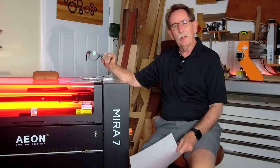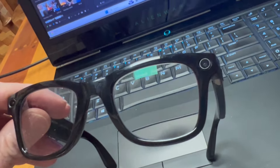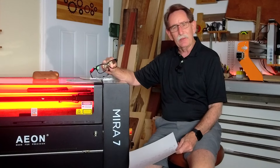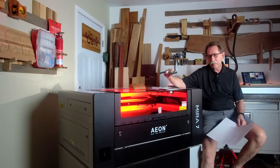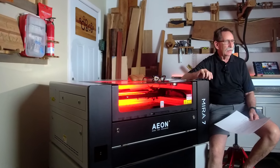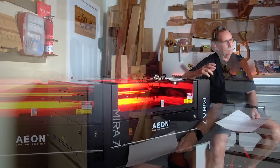Hello everybody, George Kenner. Why am I holding a pair of Facebook Meta Ray-Ban video recording sunglasses? Because I want to make a point. The point is, most people that buy anything over $200 research it on YouTube. I realized that.